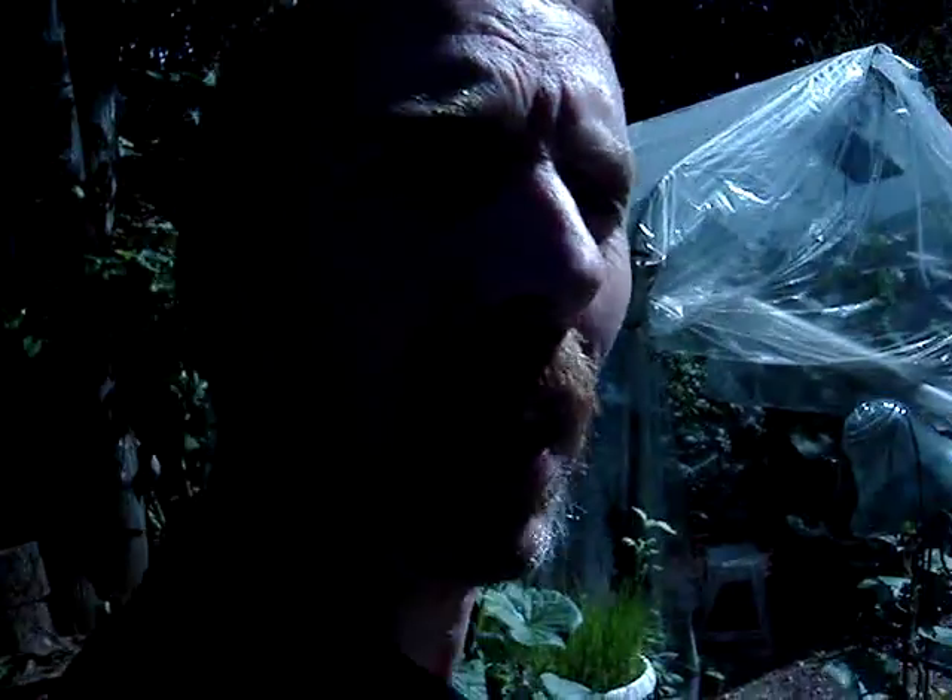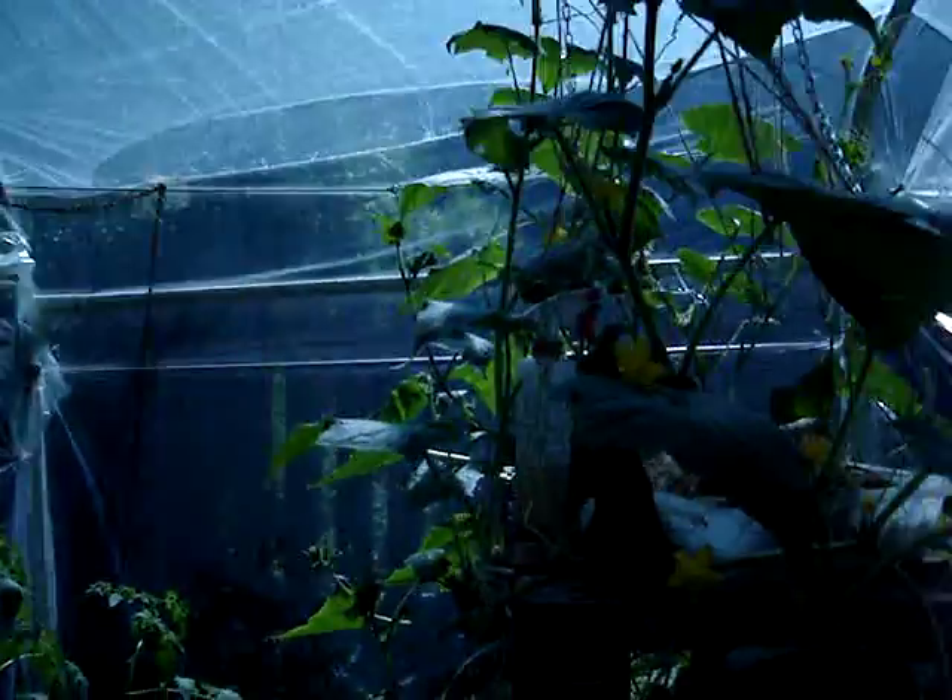Hello, my name is Tony, and this is my off-grid greenhouse.